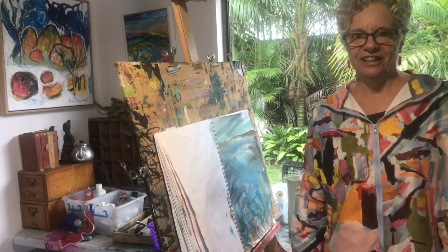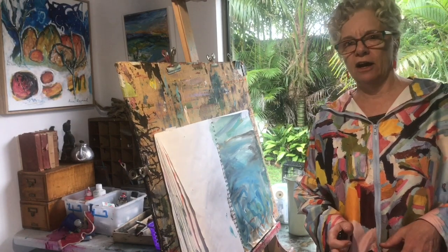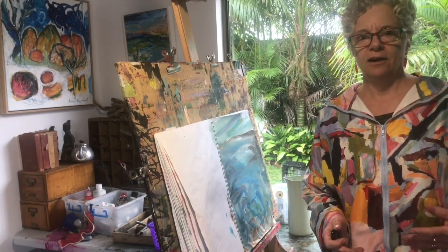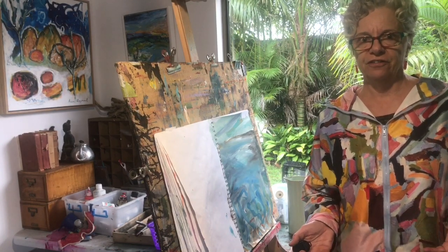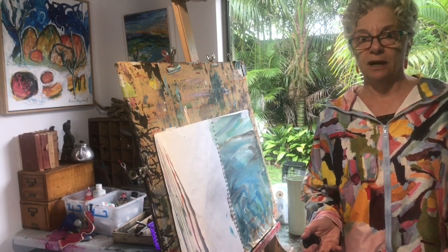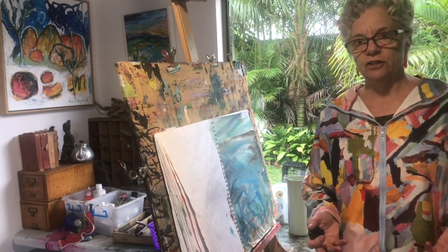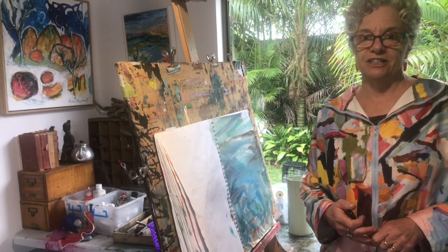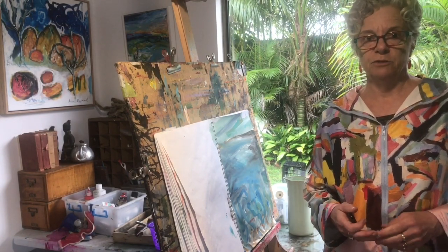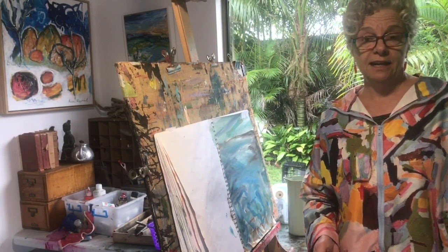Hi, welcome back to part three. Thanks for joining me, and thank you to everyone who's been following, sharing, liking, and commenting. I've had a bit of fun — hopefully you have too. Today we'll finish off the painting we did in part one and part two. If you've enjoyed it, please share with your friends and subscribe to see what I'll be doing in the future.